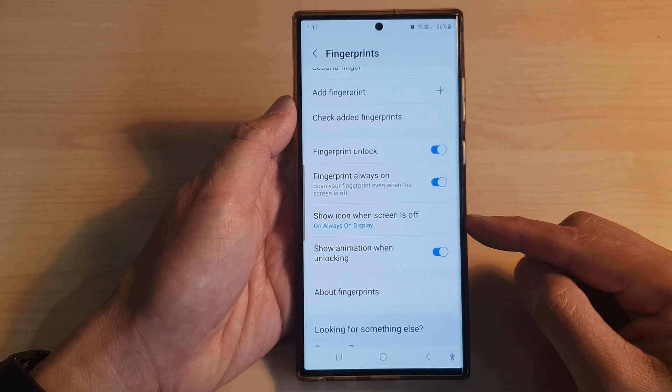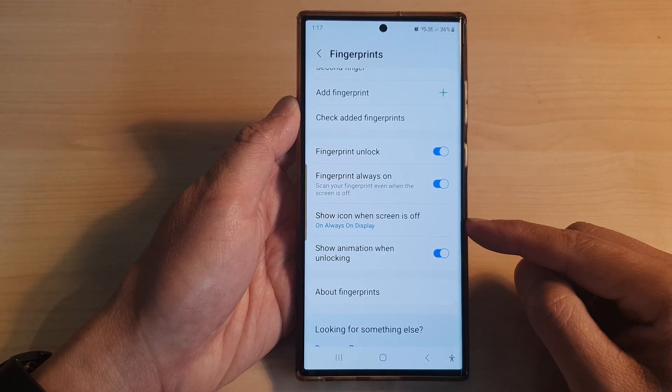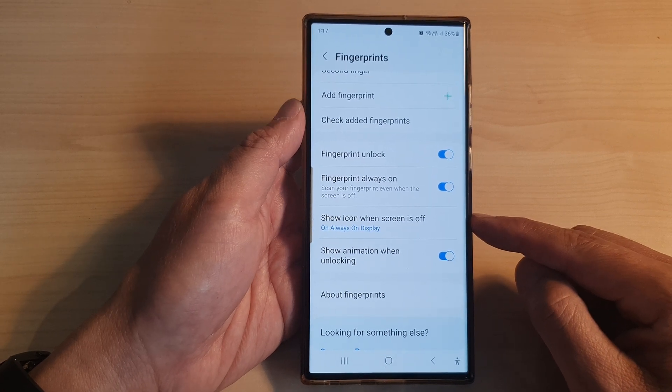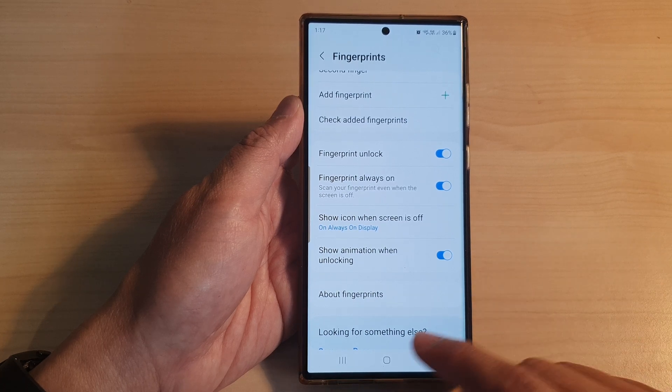Hey guys, in this video we're going to take a look at how you can show or hide the fingerprint icon when the screen is off on the Samsung Galaxy S23 series.